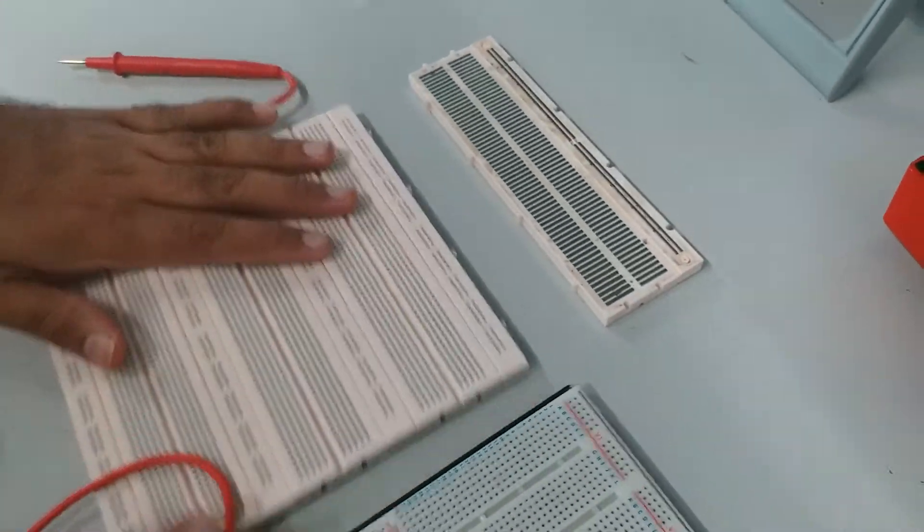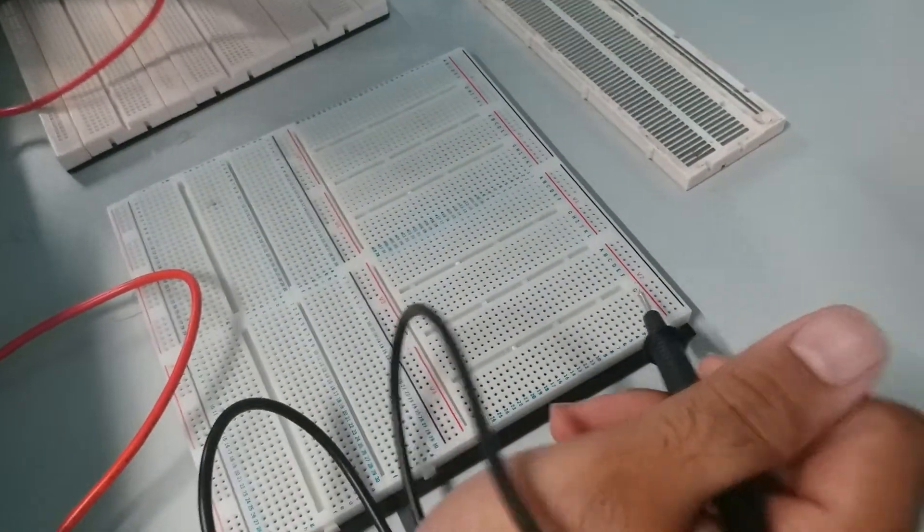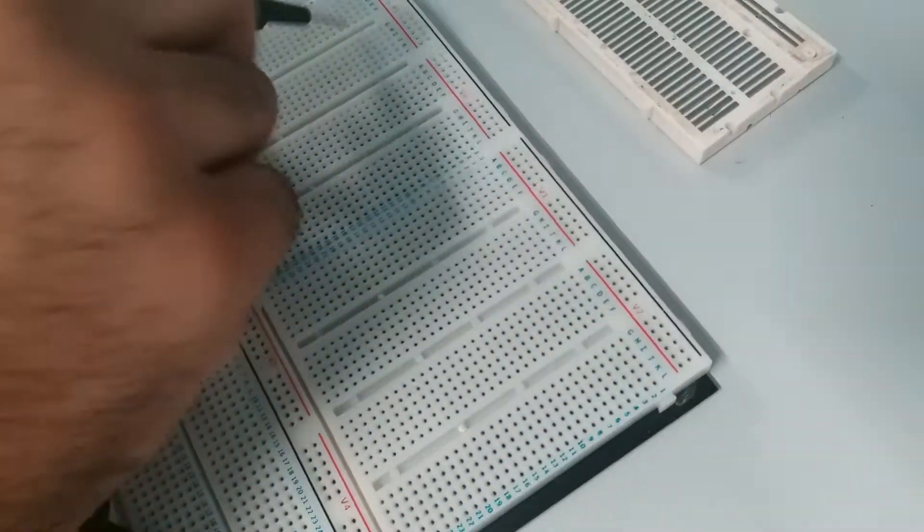So this is how this breadboard works. Now moving on to another breadboard. It's the same as well — this one already has color coding on it, so you can know how each point works.